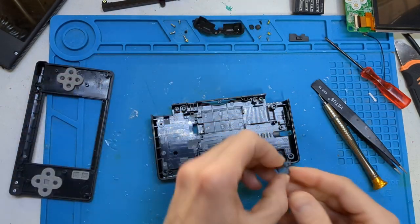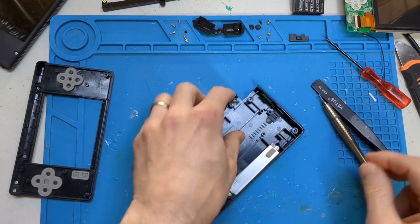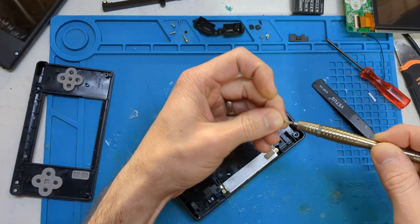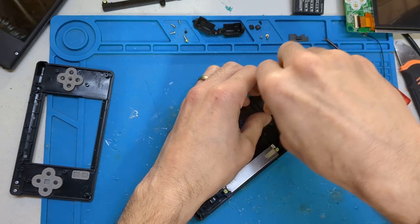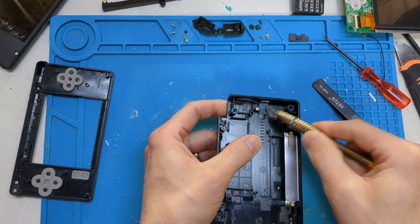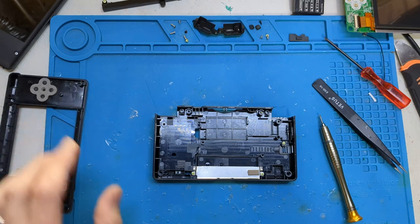Now we're going to move on to the bottom — I've made a little grill to cover it because your speaker is going to go down here. Use one of your gold screws from your stylus — that just slots into place. Make sure it's squared up and installed correctly. That's it for the 3D printed parts really.